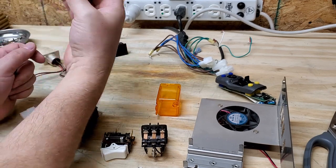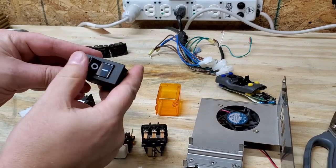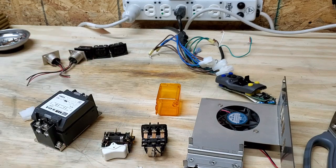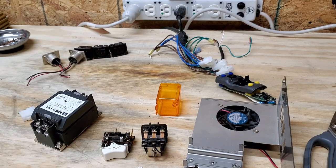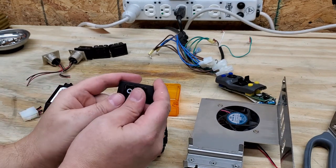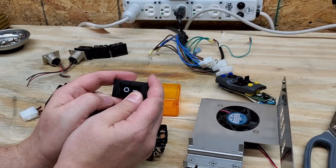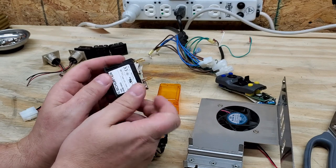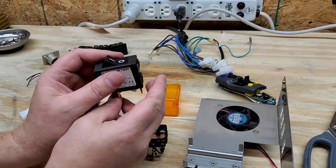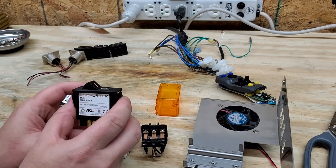Let's go ahead and start with this little guy. So it looks like a typical on/off switch, right? That would be my first guess. But anytime you have an on/off switch and it's got multiple stages like that, it is a breaker power switch. It has an integrated breaker just like on your house.